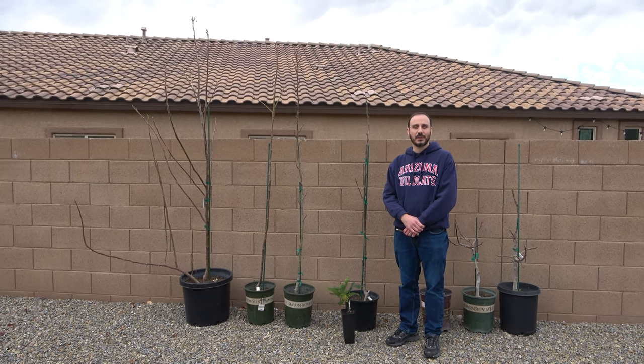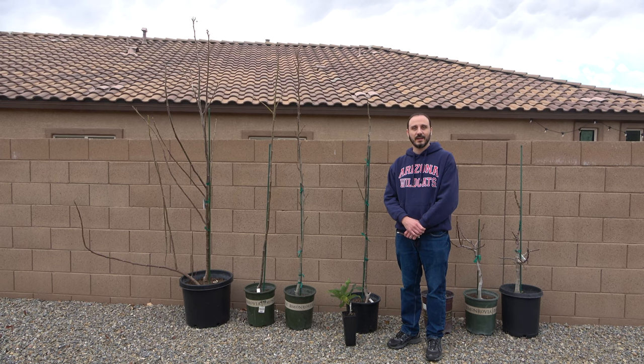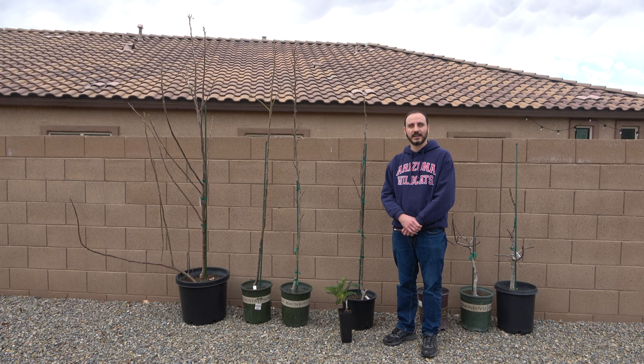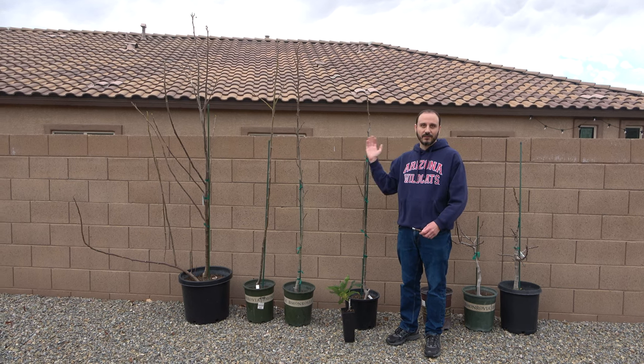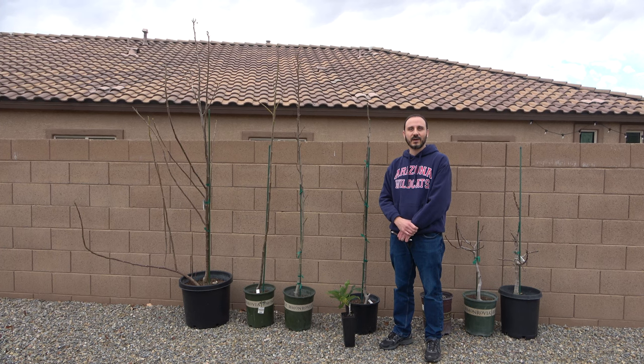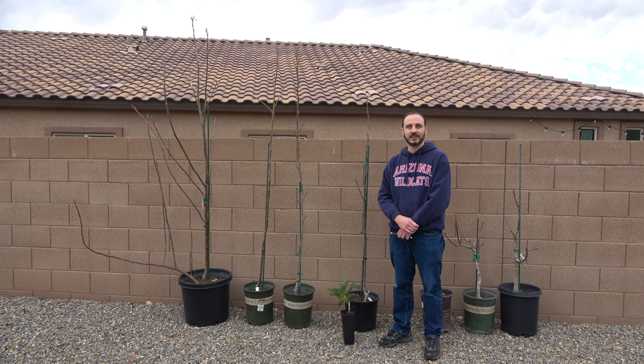A question I often get is just how fast do figs grow? The short answer is very fast, but I'd like to take a couple minutes today and give you a more complete answer. I've selected a few trees here that are dormant, and that'll give you some idea of how much growth you can expect in a single season.